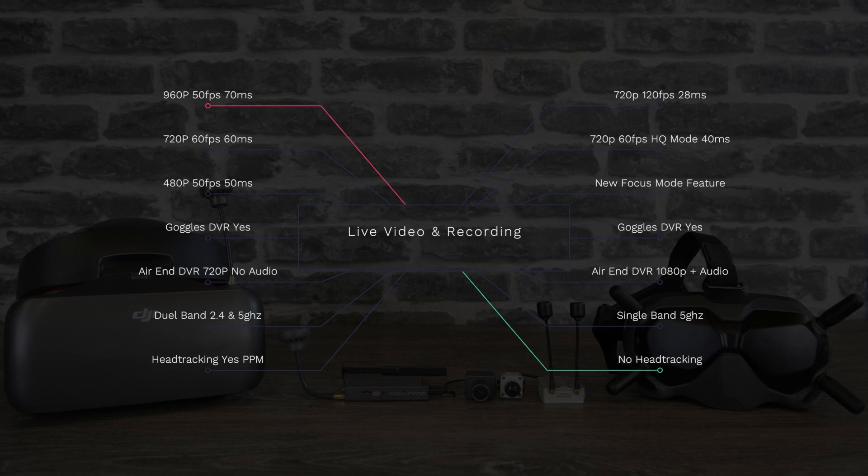Comparing that to 720p 120 at 28 milliseconds, the new digital FPV system has substantially reduced overall latency. It's my opinion, and most people are saying, that the latency is basically no longer an issue — it's virtually undetectable.